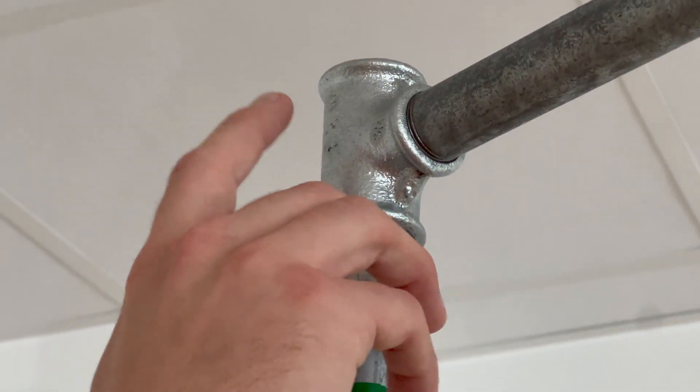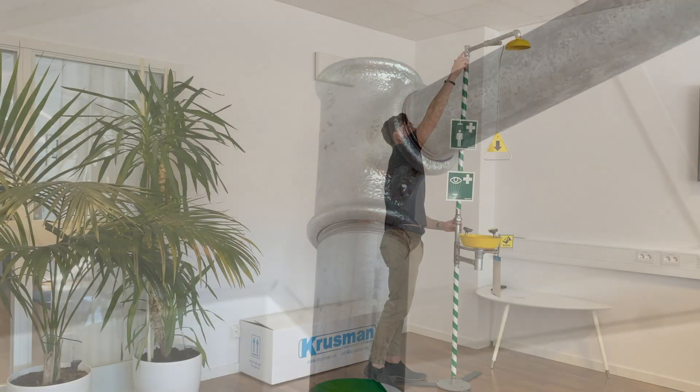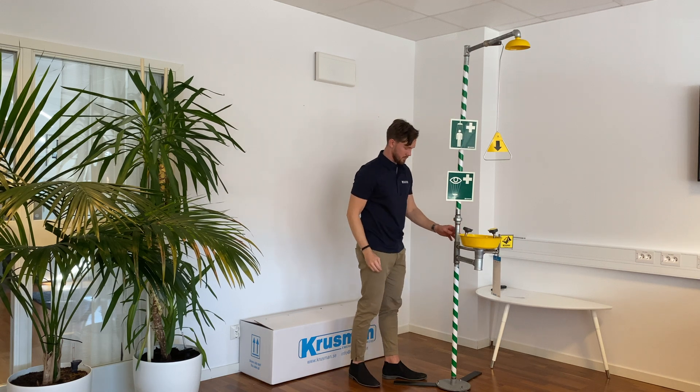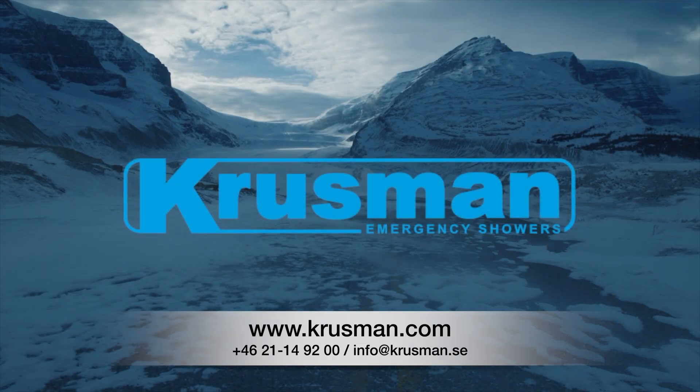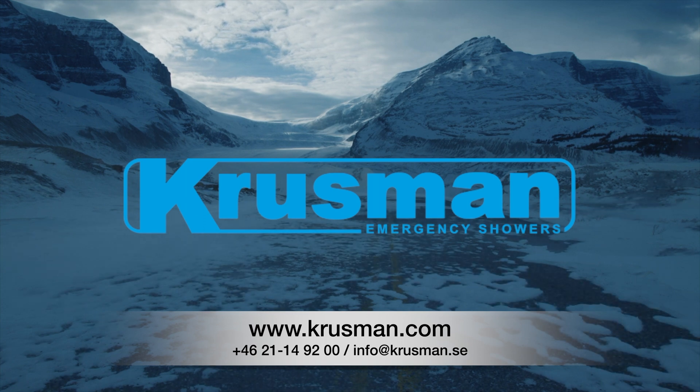As for the water inlet, connect your supply outlet at the T-connection at the top, and your shower is ready for use. For inquiries about emergency showers for your facility, contact Kruisman Emergency Showers today.